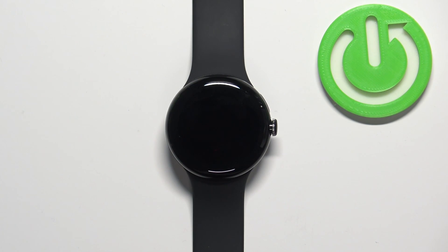Welcome. In front of me I have the Google Pixel Watch, and I'm going to show you how to enable and how to disable the airplane mode on this watch.